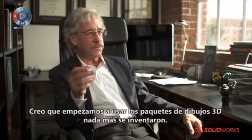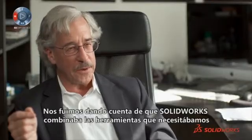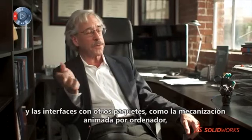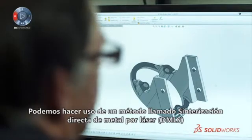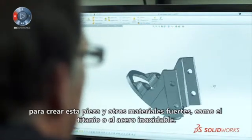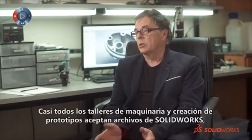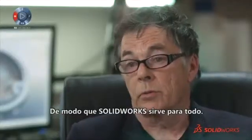We've started using 3D drawing packages practically since the day they were invented. We gradually found that SOLIDWORKS was a good mix of the tools we needed, and it interfaces with other packages such as computer-aided machining, which we use regularly. We can use a method called DMLS — direct metal laser sintering — to make parts in strong materials such as titanium or stainless steel. Most if not all machine shops and prototyping shops accept SOLIDWORKS files — in fact, they prefer them — so SOLIDWORKS works for everything, basically.